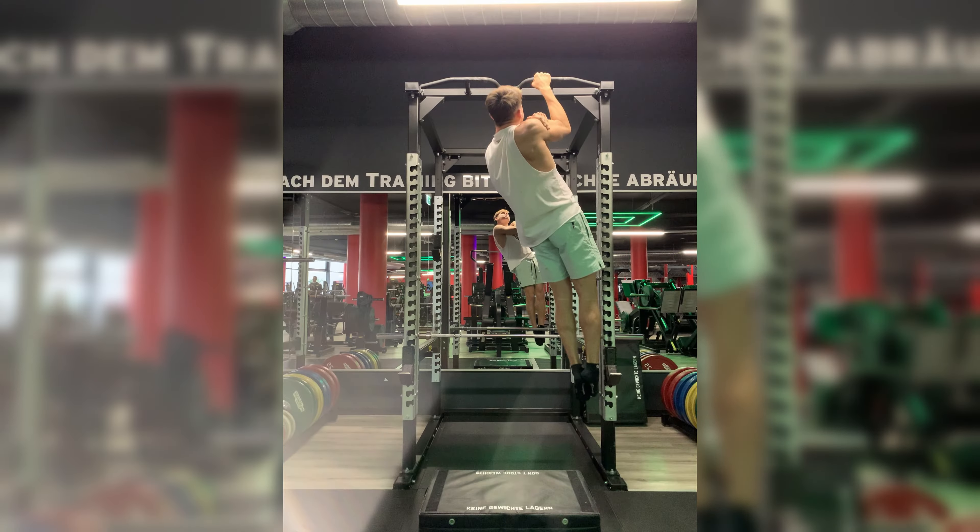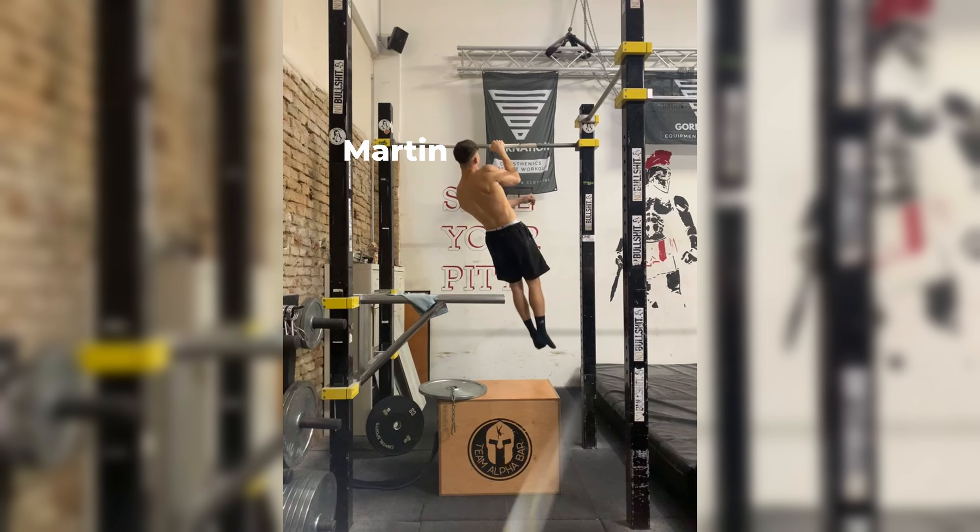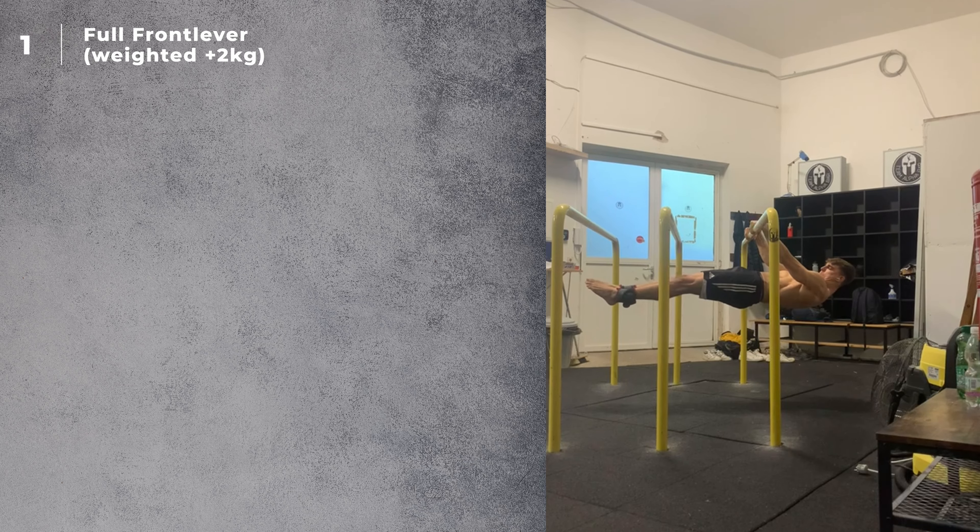Can't do a one arm pull up? This is the video for you. Hello and welcome to the Stenix YouTube channel. My name is Dennis, I have a master's degree in pharmaceutical sciences, have been a calisthenics athlete for 12 years, and have been coaching calisthenics athletes full-time under the banner of Stenix for the last six years. Today we will look at the one arm pull up, or OAP for short.